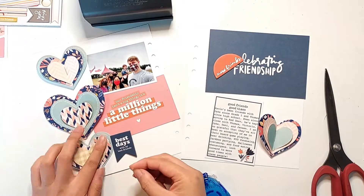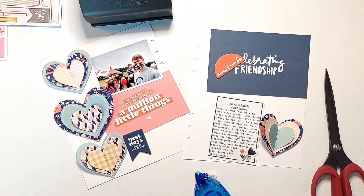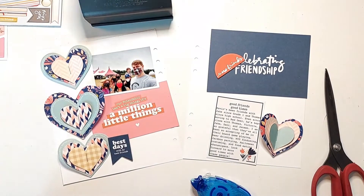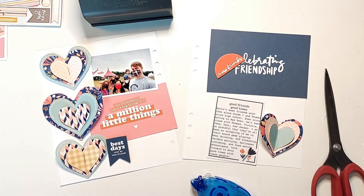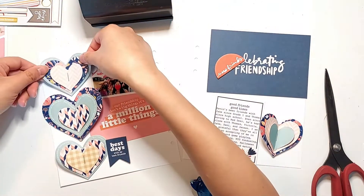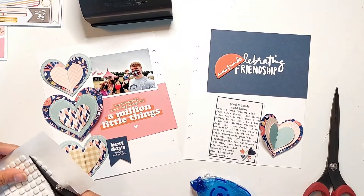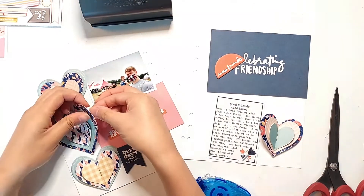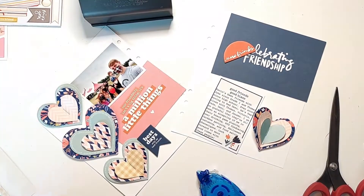I'm removing all the tape backing from the 3D foam squares that I have put between all the layers of the hearts, and also removing the backing from the clear sticker paper under all of my hearts so that I can adhere them onto the page. I did find that using my tweezers really helps with removing the backing from these clear sticker paper squares. It did take me a bit of time, but I really like the subtle dimension that it gives these hearts.